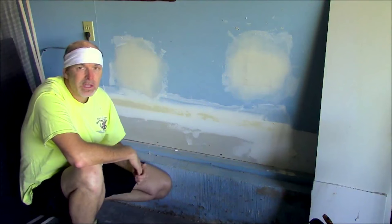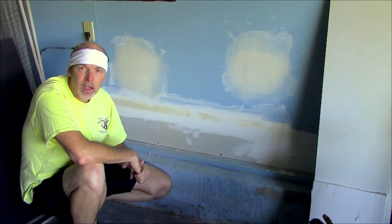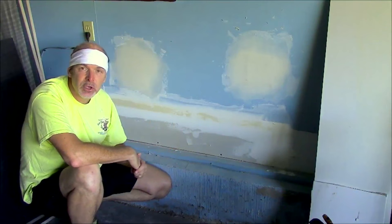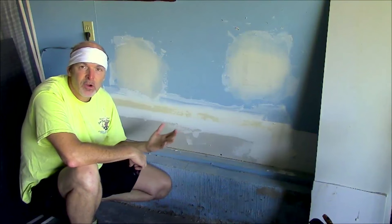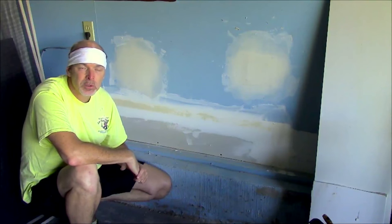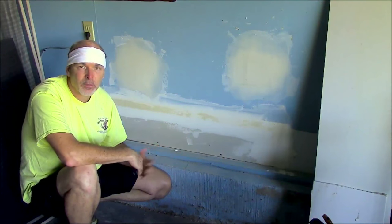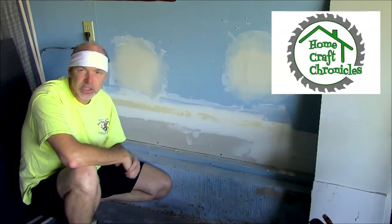Repairing a hole in a wall is not a difficult project. It may take a little time only because of the drying time for the mud, but other than that it's pretty simple and I hope I was able to show you just how simple it could be — it's a project you can easily tackle yourself. If you haven't already, please hit that subscribe button so you won't miss any of the great content here at Home and Garden for Mere Mortals. Check me out at the Homecraft Chronicles and you'll see a lot more projects just like this one.